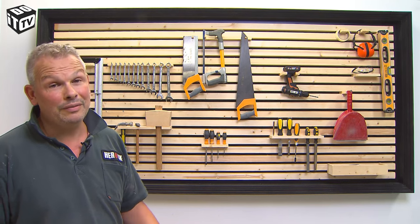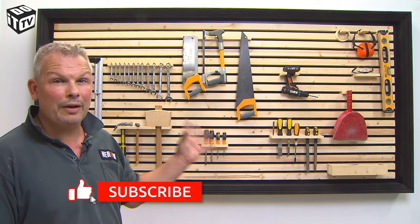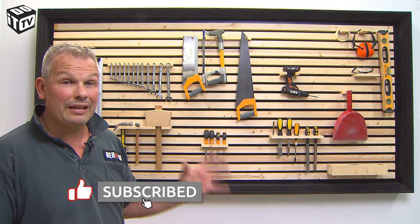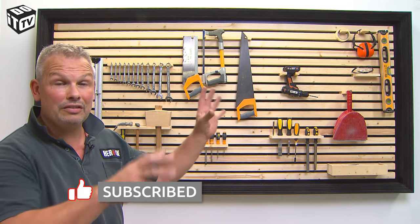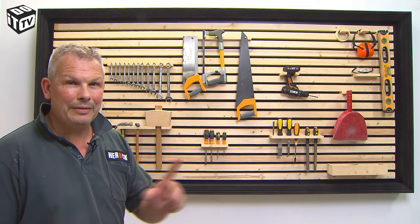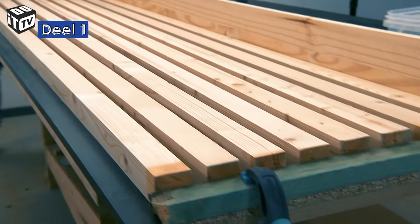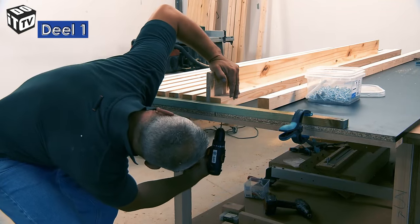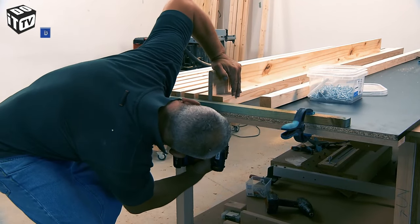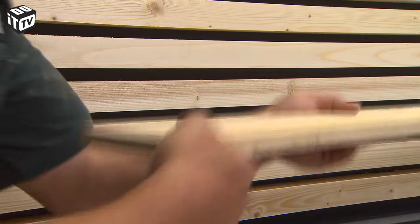Do you want a neat workshop? Do you want to have an overview of all your tools? This decorative wall is ideal and is also very flexible in layout because you can actually move everything as you want. Definitely make sure to keep watching this Tool Doctor series. In the previous part, the Tool Doctor made a multifunctional wall for his new workshop. The wall has been painted and now we will continue making accessories for it.